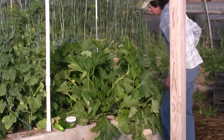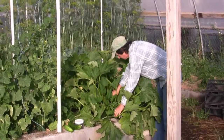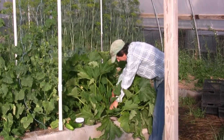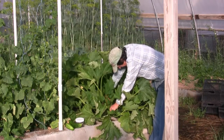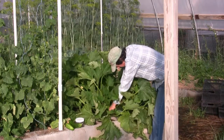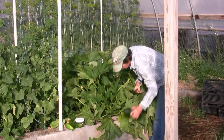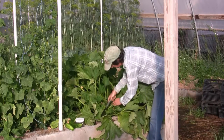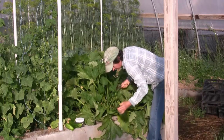We also have zucchini to harvest. I didn't get out here midweek, so I have some bigger ones. But I love zucchini noodles and these work just fine for that. You can also shred the bigger ones and make zucchini bread. It just depends on what size you want — if you want them smaller, harvest twice a week; if you like them bigger, once a week is enough.